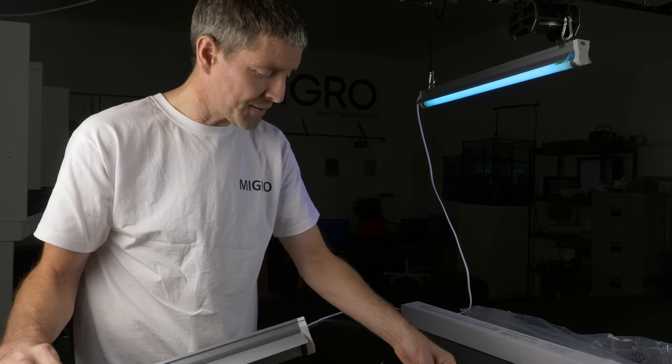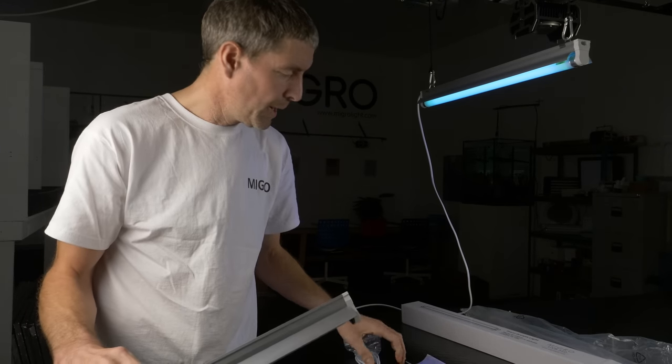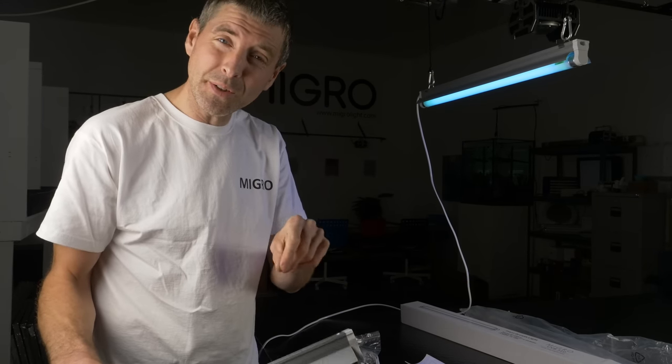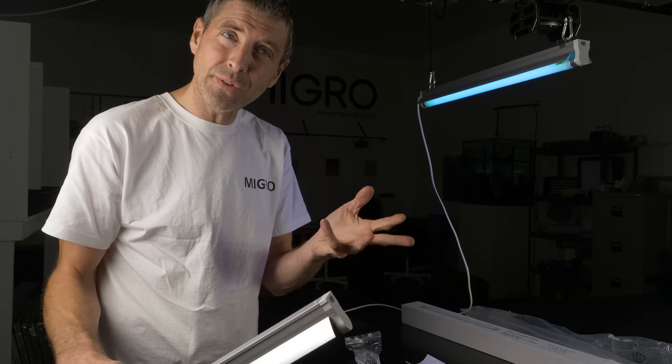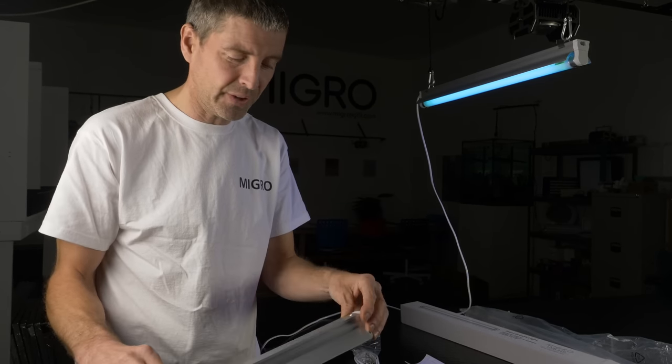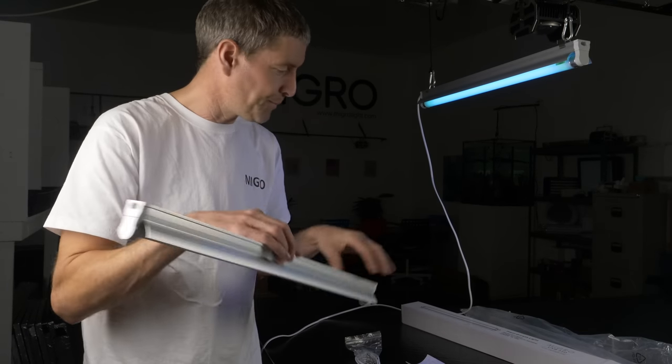It can be powered from either end, with a two metre or six foot long cable. We'll put whatever plug you want on it — we do UK, EU, US, Swiss, Australian plug options, or just tails if you want to wire it in yourself. You can also daisy chain them.